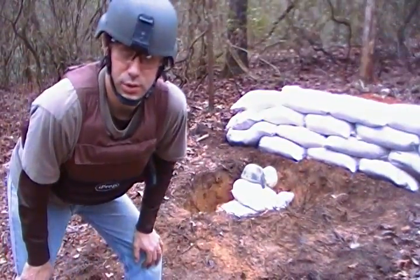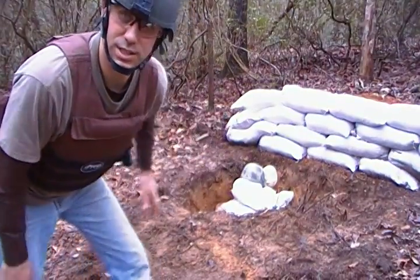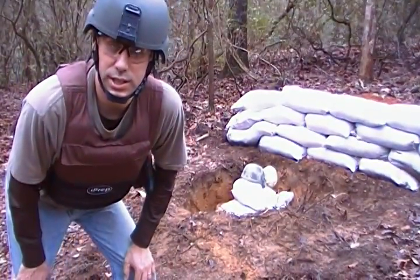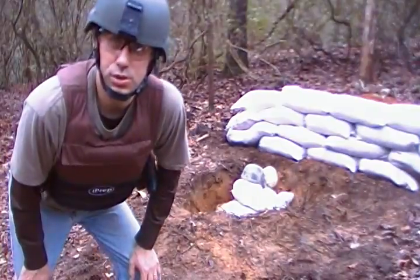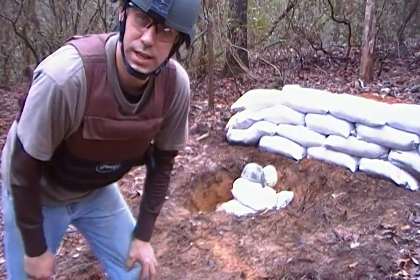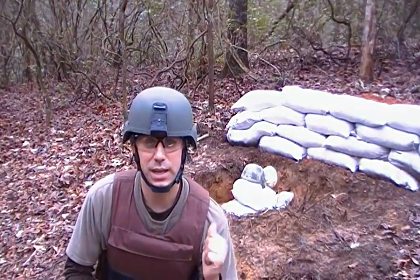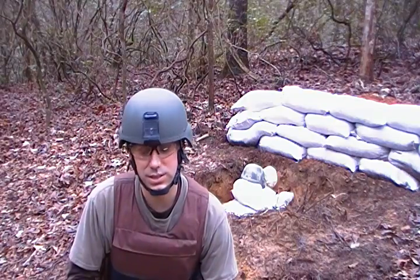Hey YouTube, this is Southern Prepper 1. If you would have told me when I woke up this morning that I would be shooting at a perfectly good K-Pot, I would have said you're crazy. But Wholesale Larry said, why don't you shoot at one and see what it does. So I picked one of my oldest ones — it is the older K-Pot. Let's shoot at this one and see what it does.